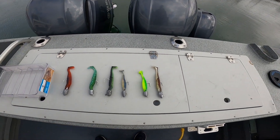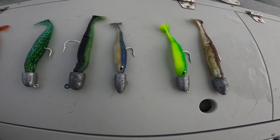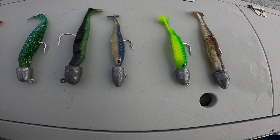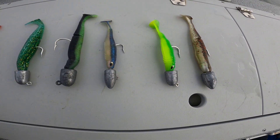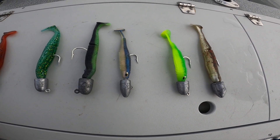This is just so we can make sure all the bases are covered. Here are the proven swimbaits with the eyeballs that we use every single day — catch a lot of lingcod, rockfish, all that stuff.